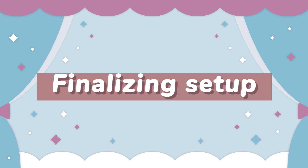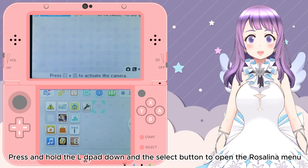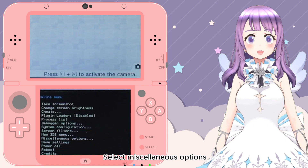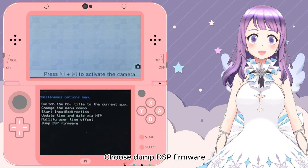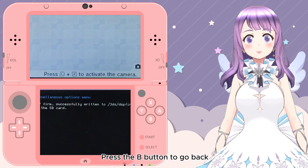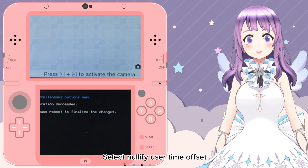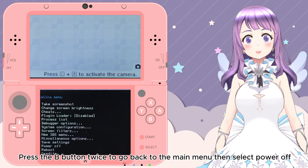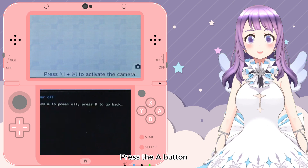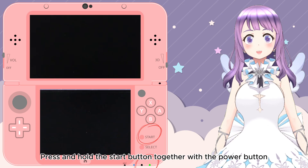Now let's finalize the setup. Press L, D-pad Down, and Select to open the Rosalina menu. Select the 'Miscellaneous' option, then choose 'Dump DSP Firmware.' Press B to go back, select 'Nullify User Time Offset,' press B twice to go back to the main menu, then select 'Power Off.' Press A to power off. Press and hold the Start button together with the Power button.